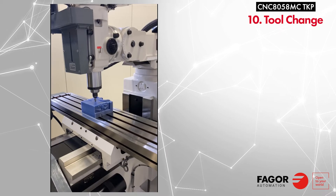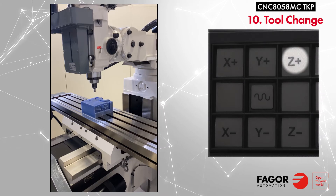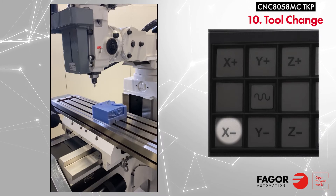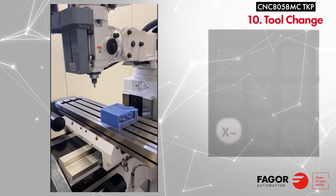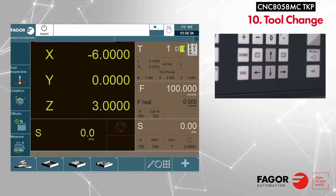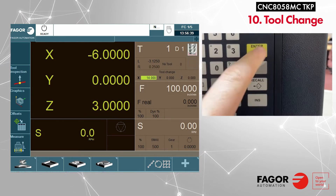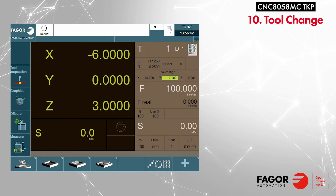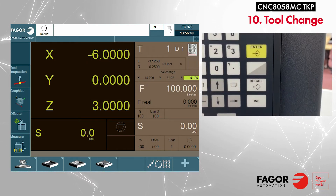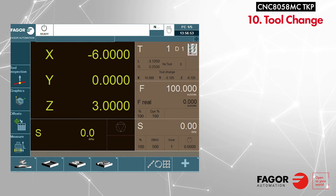To set the tool change location, first jog the tool away from the part. Then press T to select your tool. Use the down arrow to select the X tool change location and press recall, then enter to teach the X position. Press recall, then enter to teach the Y position. Press recall, then enter to teach the Z position. The tool change location is now set.